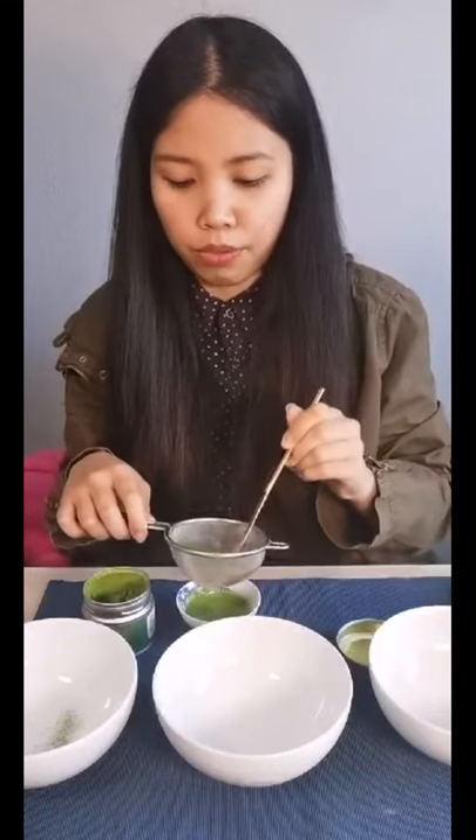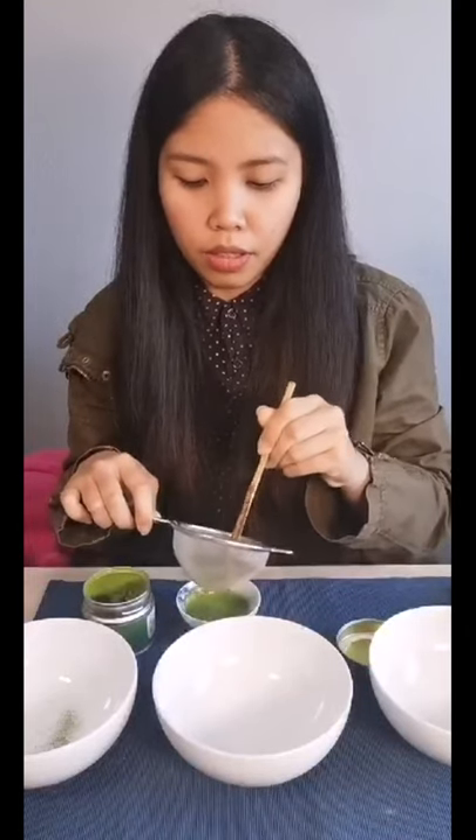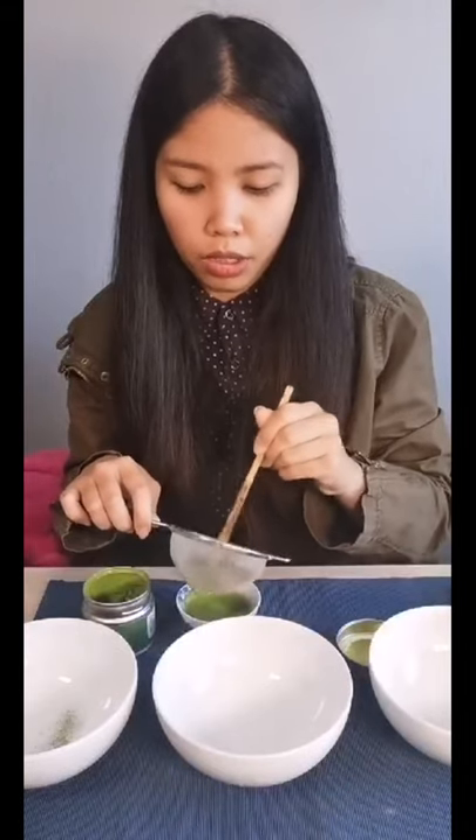What I've been doing while waiting for Instagram to get a connection up is sifting the matcha through a filter. If I weigh them out with chunks — those chunks are trapping little air pockets inside. So I want to sift those out before I weigh them, so that I'm not weighing air, I'm weighing tea. Then we'll do about two grams for each bowl.